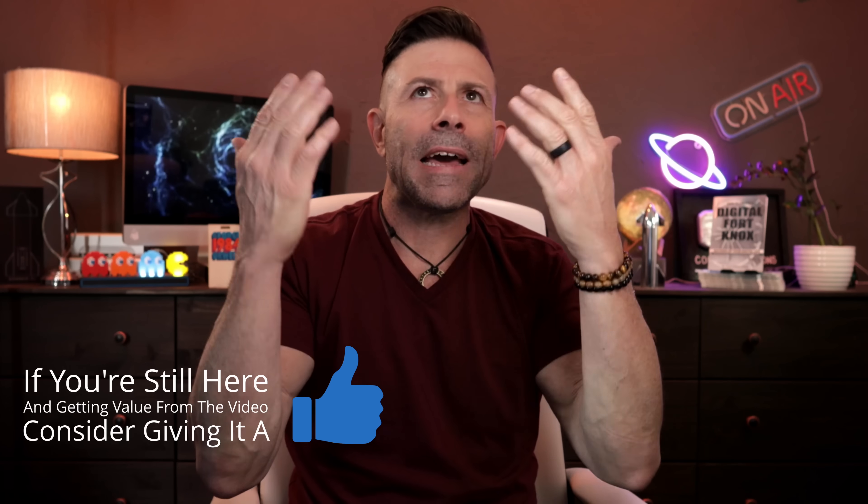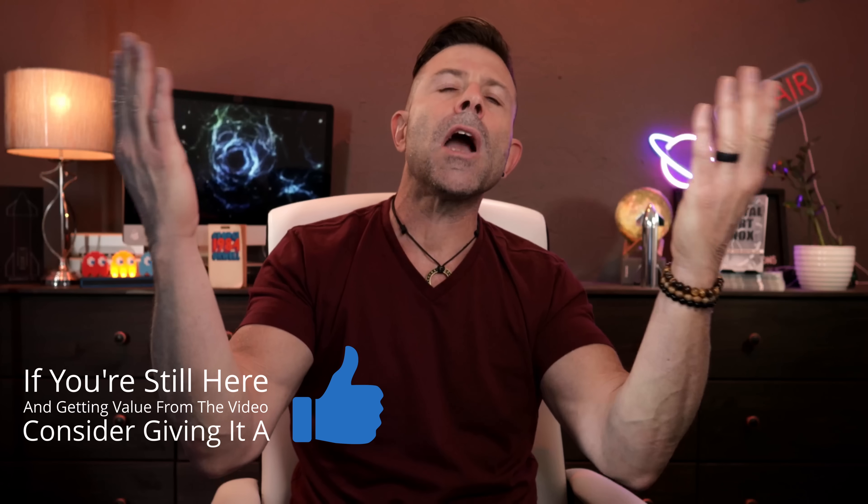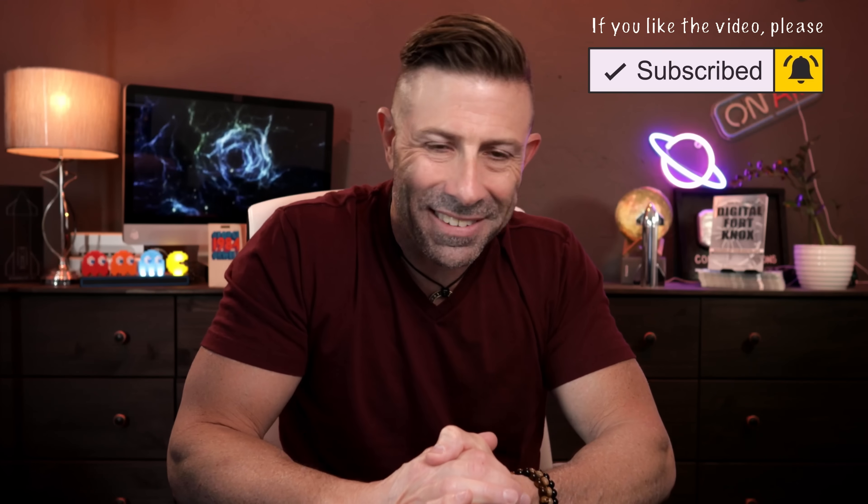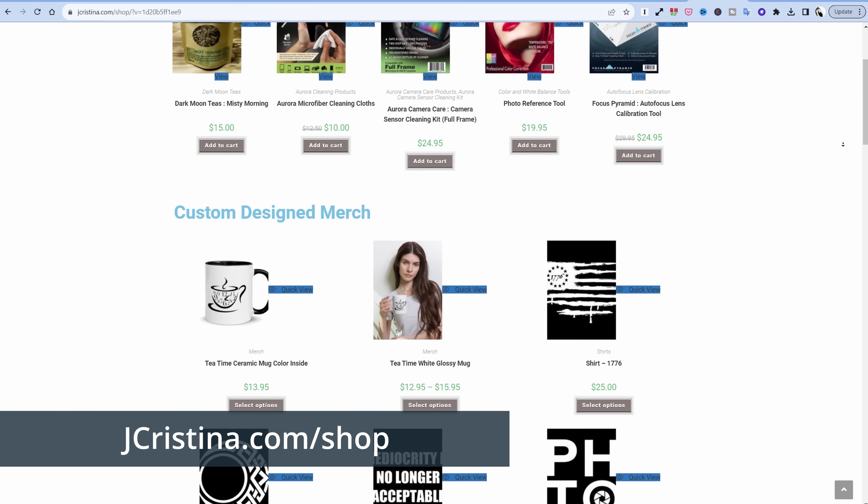If you enjoy this, please throw the video a thumbs up — that is very helpful for the YouTube algorithm to shine its light on this channel. Head over to my website jaychristina.com where you can find all the photography tools I've invented over the many years. Hopefully there's something there you might like — please pick it up and support me and my family. That's it guys, I'm out of here. Many blessings to you and your family. Stay safe, stay healthy, stay connected, and we'll see you in the next one. Love you all.